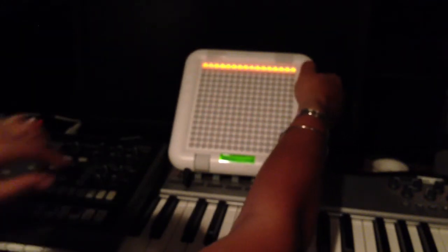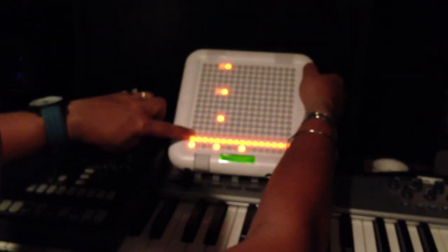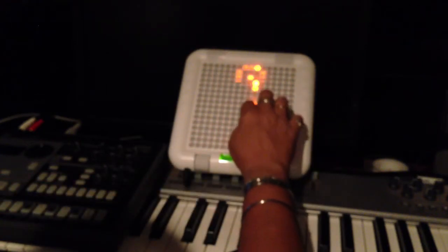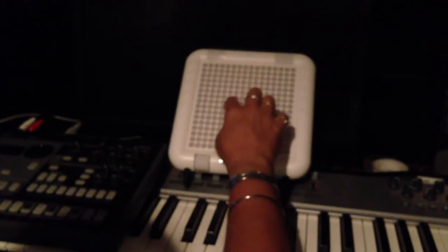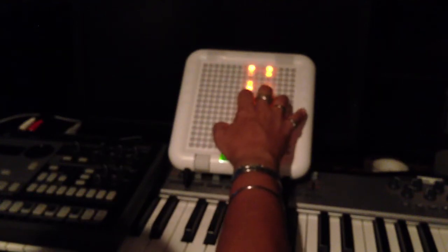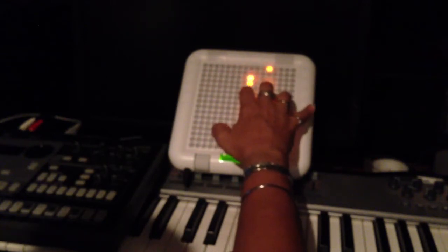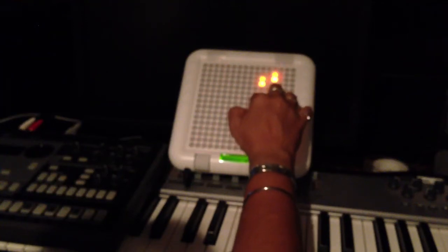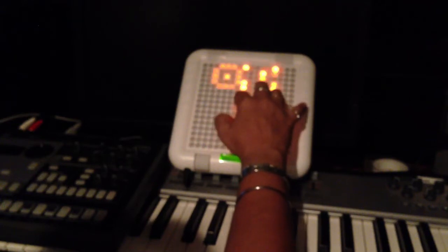I added something else on another layer and I like the piano sound — let me demonstrate that. You can also have the speed of each loop increase: quarter notes, eighth notes, sixteenth notes, and I believe thirty-second notes are the fastest.